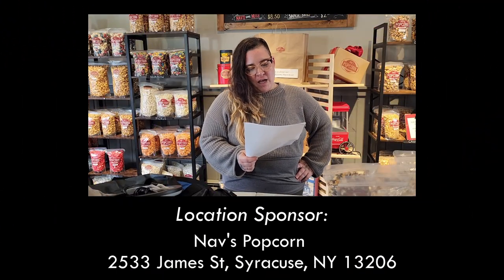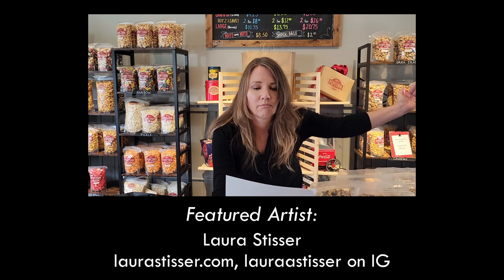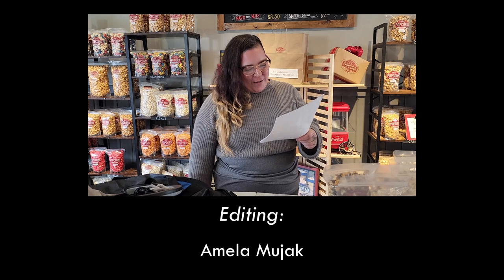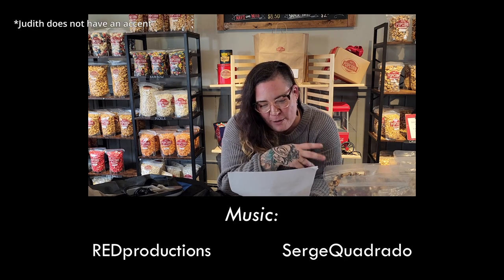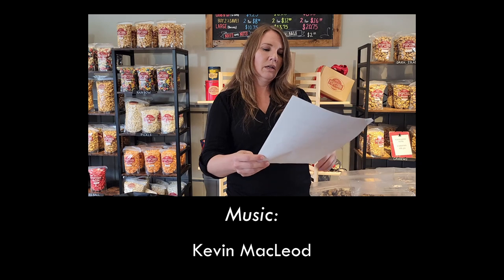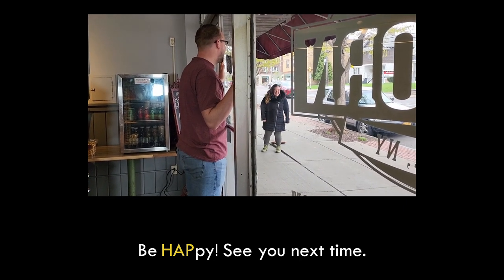Repeated practice of the chocolate drizzle line: 'So this is how you pour the chocolate over the popcorn, quick motion like that.' Getting into character as Judith — 40s, runs a popcorn shop, training a new worker. Tell me when to start acting.